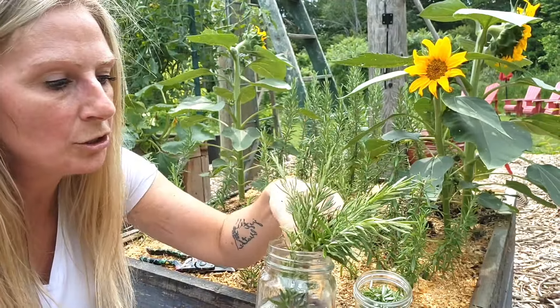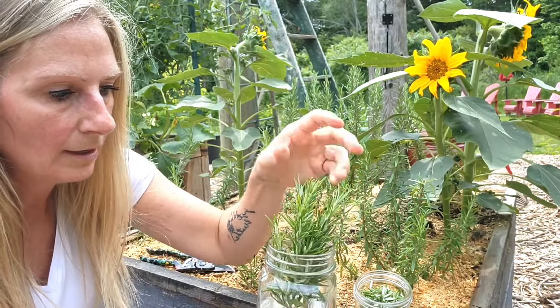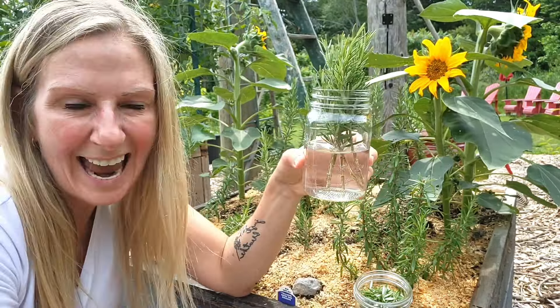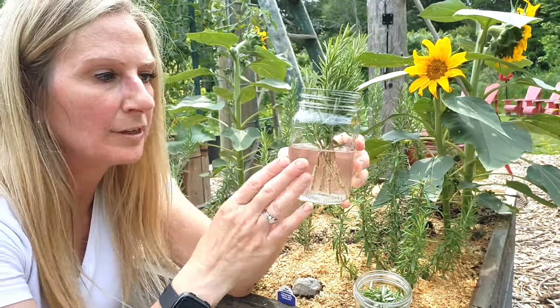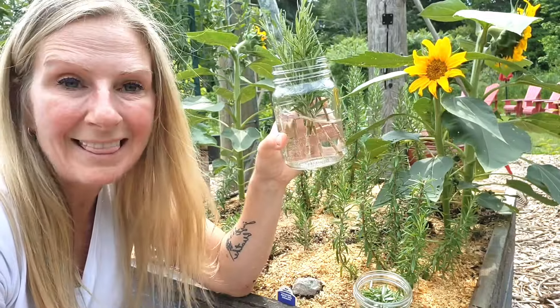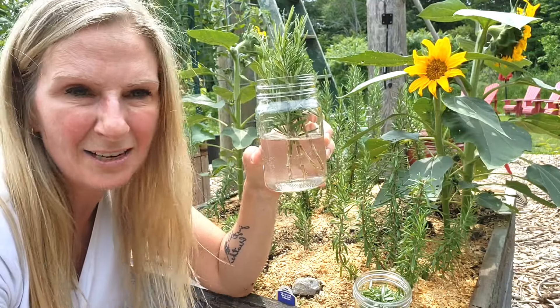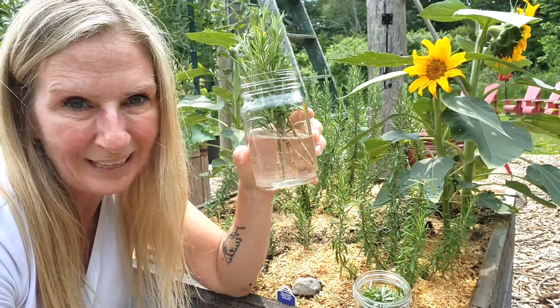So you're simply going to add them into the water. It will probably take four to six weeks for these to really root, but by then I'll have all the pots that I want and these will have tons of roots to plant.